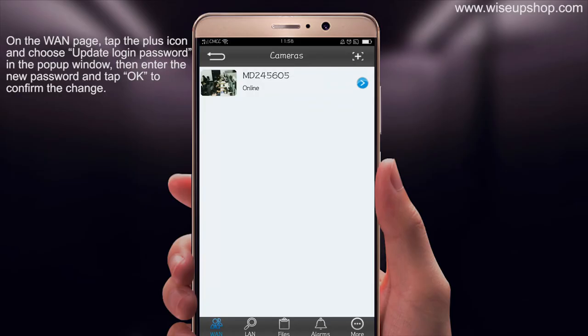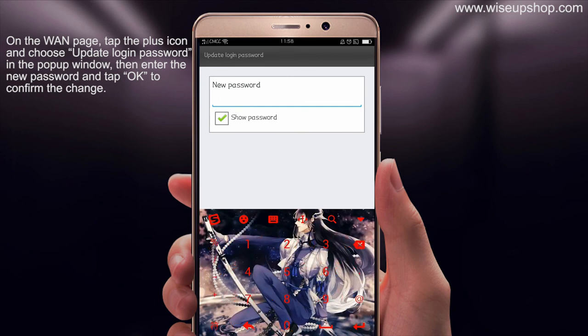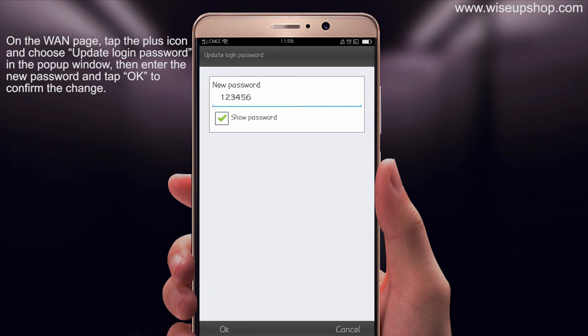Changing your login password prevents others from accessing your main DV. On the main page, tap the plus icon and choose Update Login Password in the pop-up window. Then enter a new password and tap OK to confirm the change.